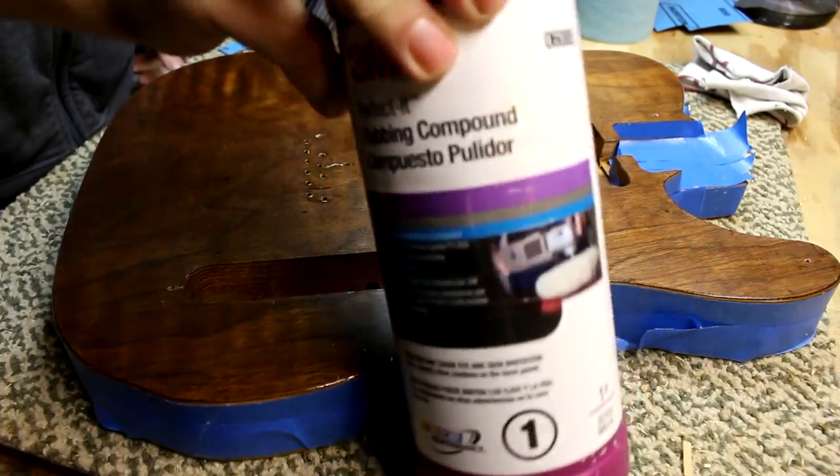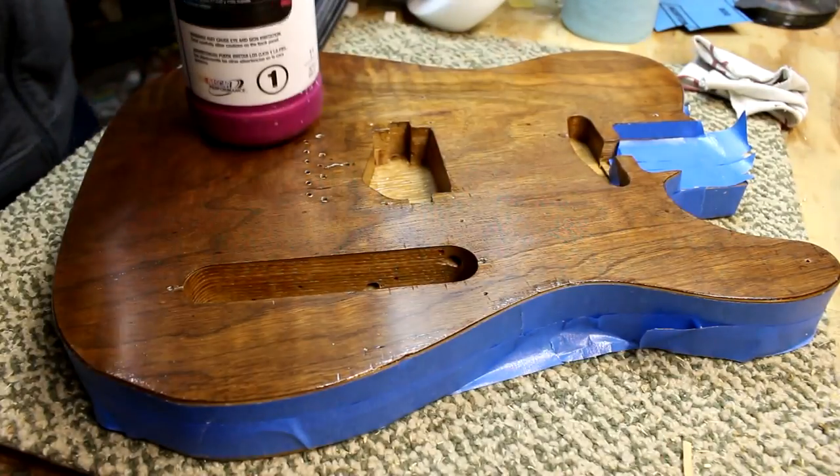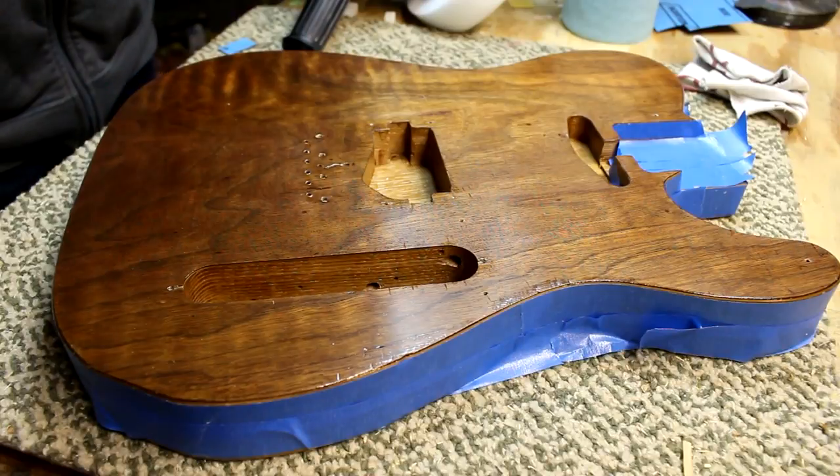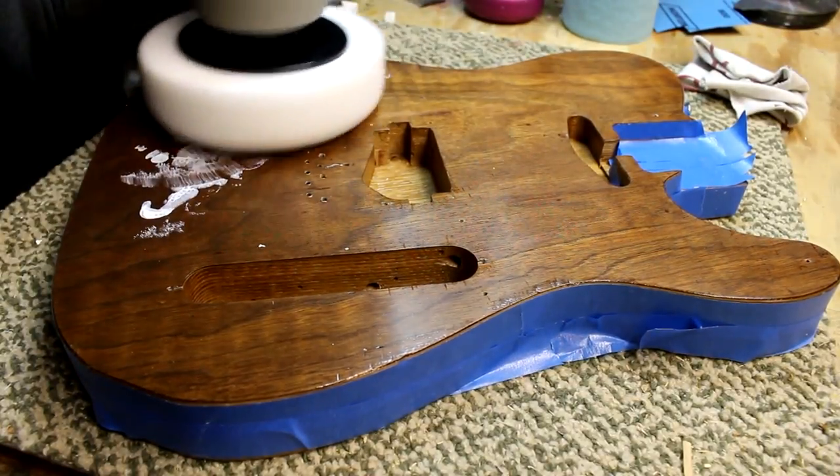Once the sanding was done I used some 3M rubbing compound with a random orbital polisher just to polish out the finish even further.